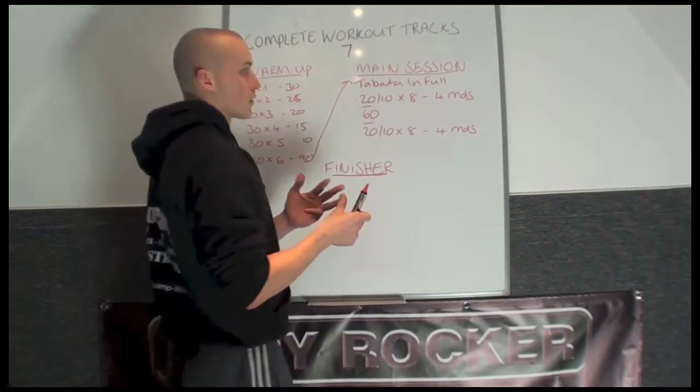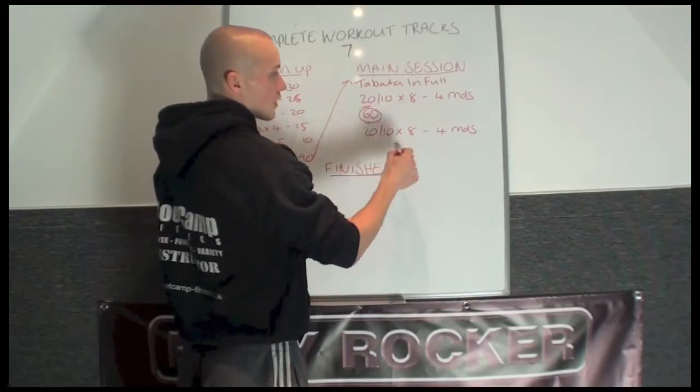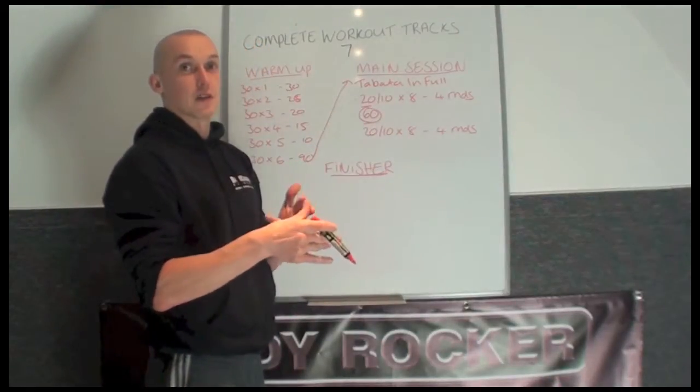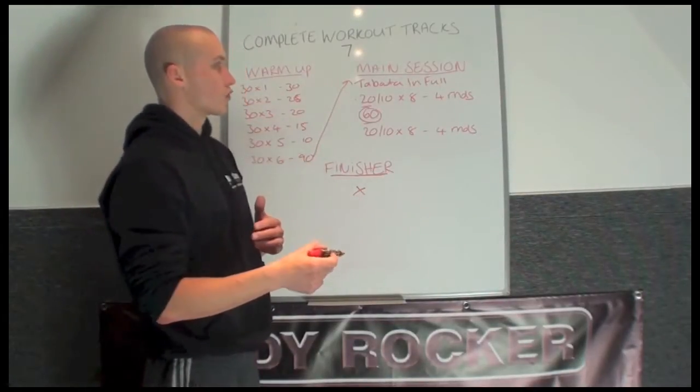You get 30 seconds rest in between rounds 1, 2, 3, and 4. Following round number 4, you're going to get 60 seconds rest. Then you're going to repeat the 4 rounds again — 20 seconds work, 10 seconds rest, times 8 for another 4 rounds. So that's going to be rounds 5, 6, 7, and 8. That will then complete the workout. There's no finisher on this workout track.